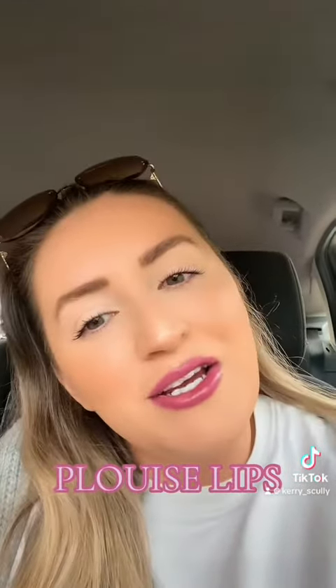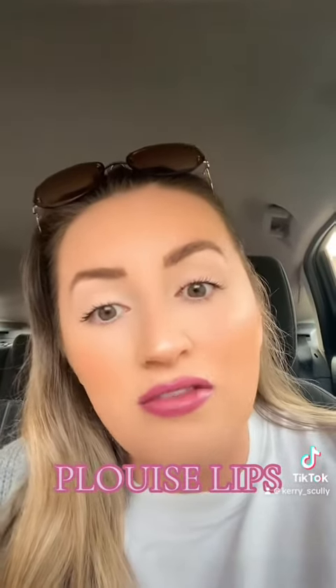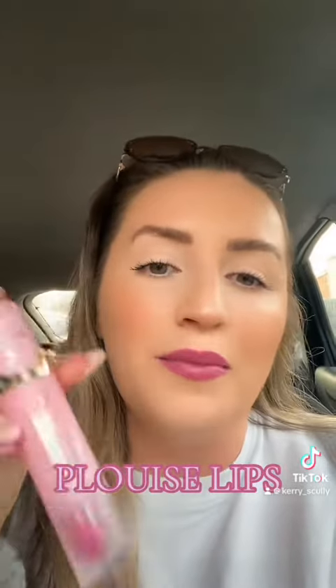Just thought I'd let you know — a little tip if you are buying these. They are all over TikTok and they are in the sale at the minute. I do use the lip oil as well; this is part of the set, but I haven't got this on at the minute.